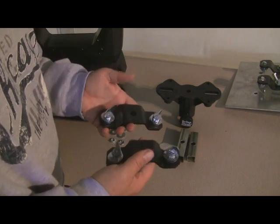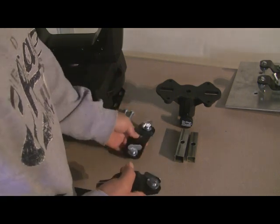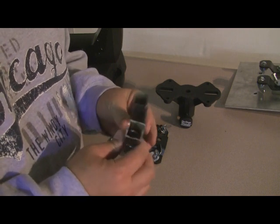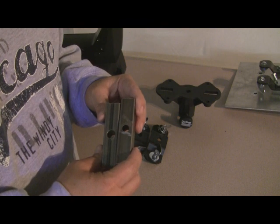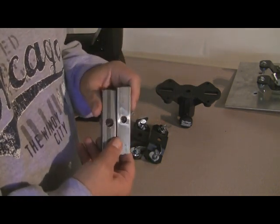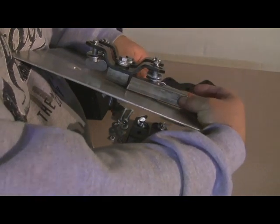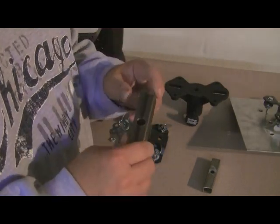You need the standard mounting brackets that come with your moving heads. You can apply this to just about any moving head out there — some have one of these, some have two. This is for a double mounting bracket. I went to my local metal shop and purchased some square tubing — about three-quarter inch square tubing, thin wall. Drill the hole in the middle. I'm going to use this piece because it already has pre-drilled holes and it'll work fine for my application. All you need is about an inch and a half of material.